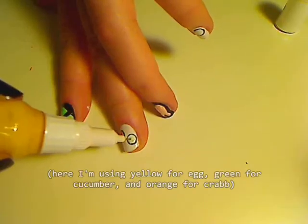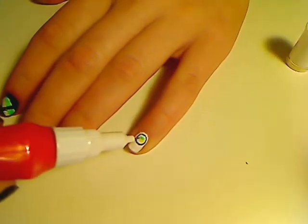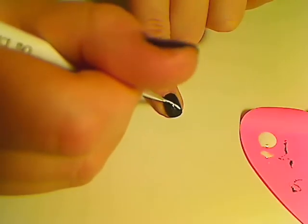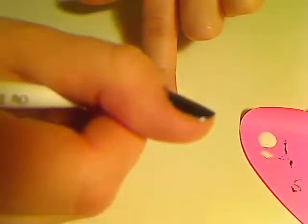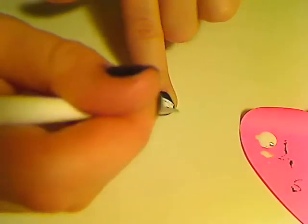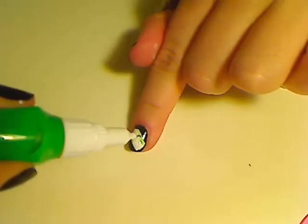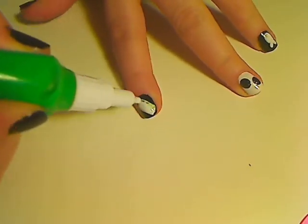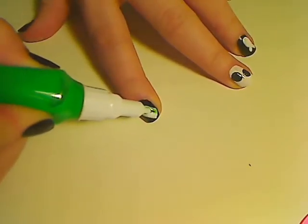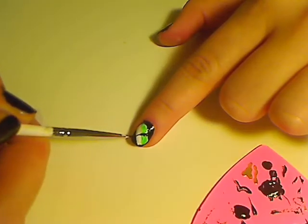For the egg or avocado roll, start by making a white square in white nail polish. Then simply fill half of the white with either green or yellow nail polish. Then wrap it around with some black nail polish.